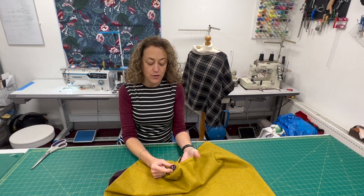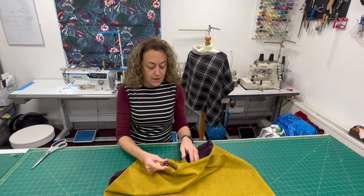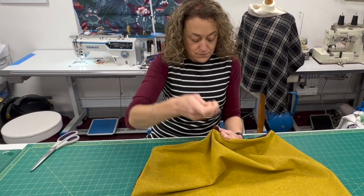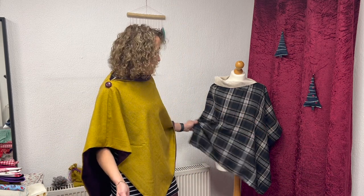I'm just putting a button on the shoulder of mine — I found one that goes quite well with the lining, so I'm just going to stitch this in place. And there we are, the poncho is finished! I really like it, I'm really pleased with the colors. Obviously make it in whichever colors and whatever fabrics you would like. Thank you so much for watching again today. I hope you enjoyed the video and I hope you'll join me again next week for another Saturday Sew Along.